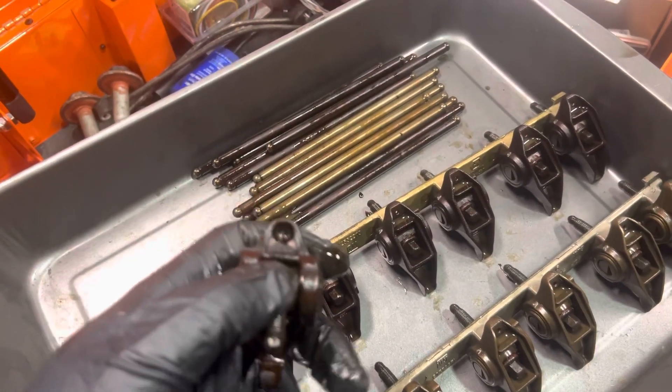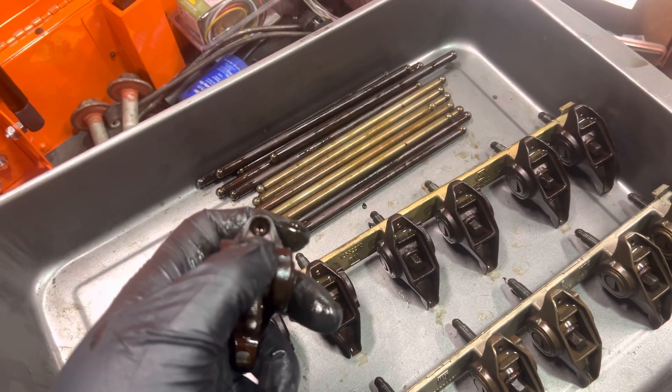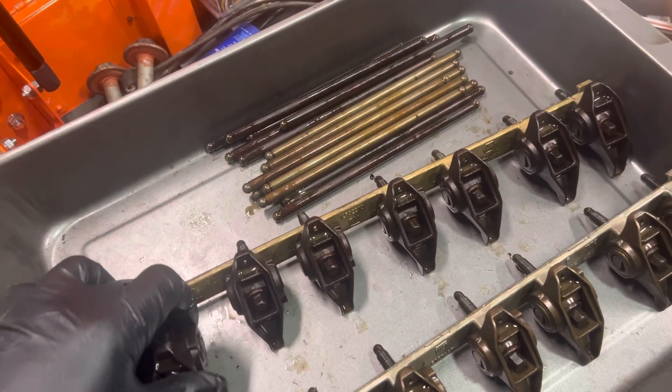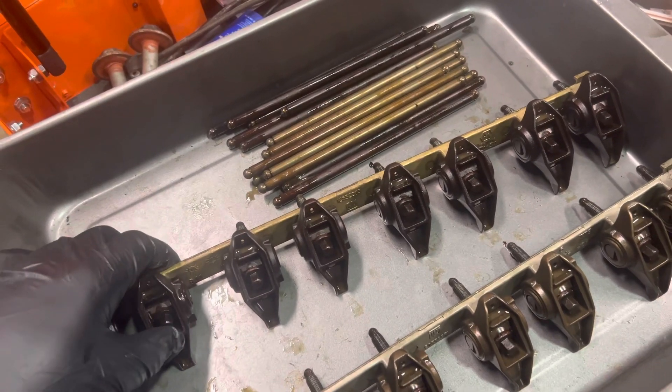You can also — I should have cleaned these first — but you can check in here to see if these things have the same oval shape or if they're round like this one. These are in pretty good shape. This engine overall, when I fired it up, it sounded great. Oil pressure was good, so I'm not too concerned about it.